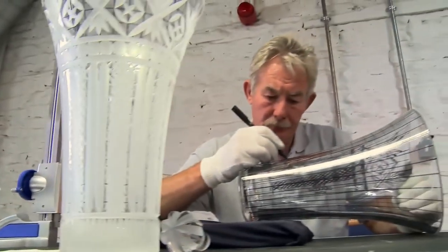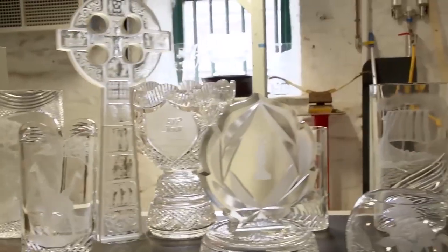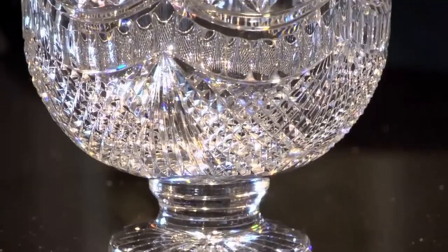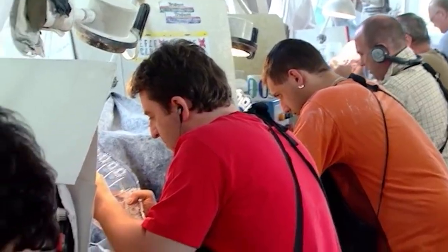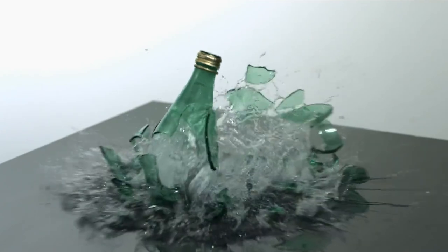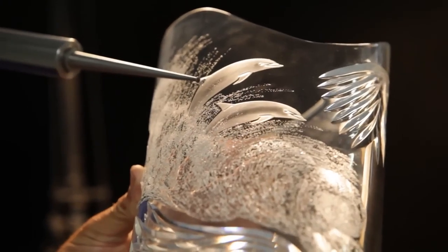Before the football can be carved and detailed, there's one crucial step left: quality control. While the crystal used is not as fragile as regular glass, it is still susceptible to imperfections that might cause it to break later on, and for something like this, that's unacceptable. Some of the most experienced technicians at the factory check the surface for any signs of irregularity, while also checking the refraction through the crystal to determine the thickness of the material. If the piece fails this inspection, it is smashed and sent to be recycled; if it passes, it moves on to the next station.